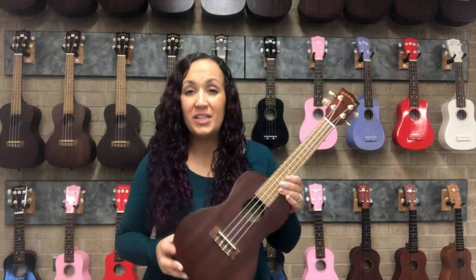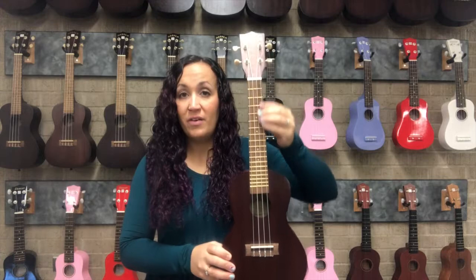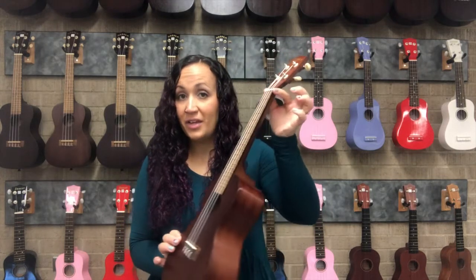Now we're going to talk about the parts of the ukulele. If you imagine the ukulele is a human being, the part on the top — just like on top of us — is the head. You'll sometimes hear this referred to as the headstock. Then we have the neck, so the ukulele is kind of like a giraffe that's got a big long neck.